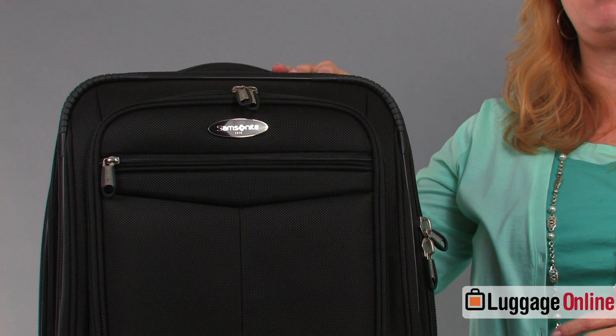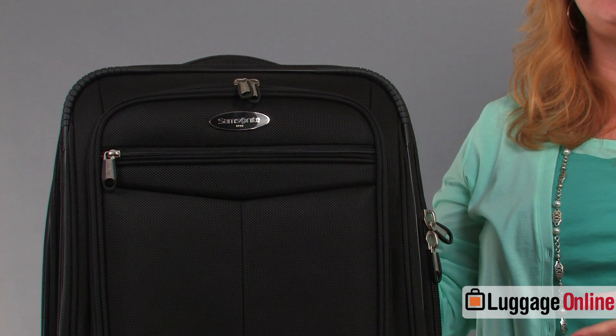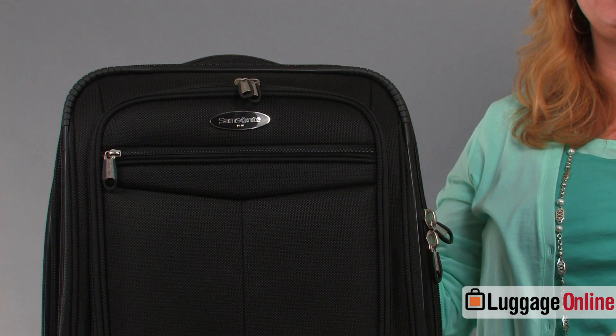Hi, I'm Robin from LuggageOnline.com. Right now we're going to talk about the Samsonite Silhouette 12. The Silhouette 12 collection is a nylon bag — it has an extra protective coating on the fabric that keeps dirt from adhering to the nylon, so it cleans up really easy.